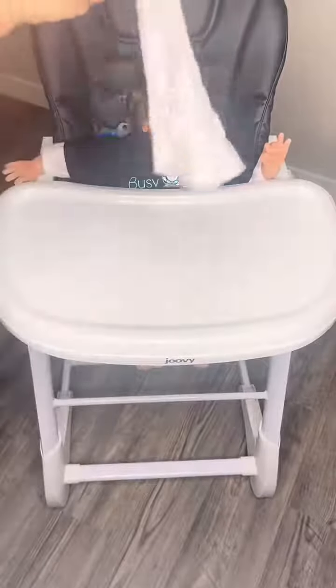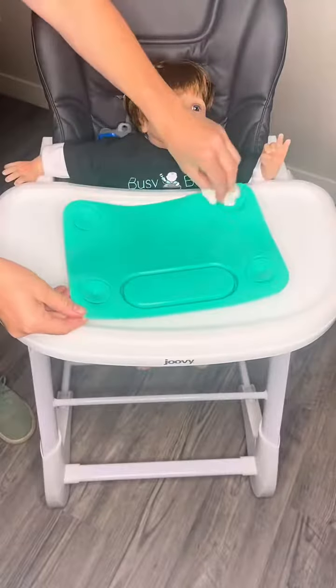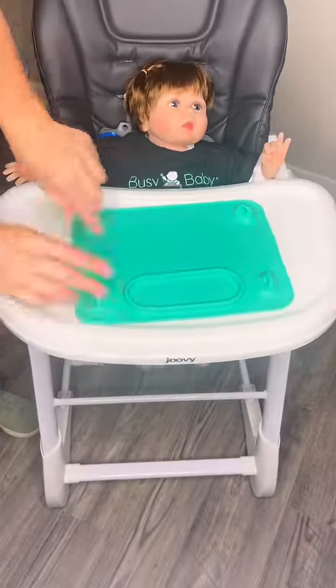Today we're going to show you how to set up your Busy Baby Mat. First, we always recommend wiping down the surface with a baby wipe. Wipe the surface and your suction cups to get the best suction. Any dust or lint will prevent your mat from sticking as well as it can.